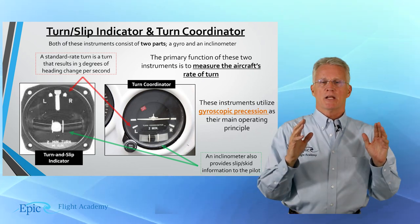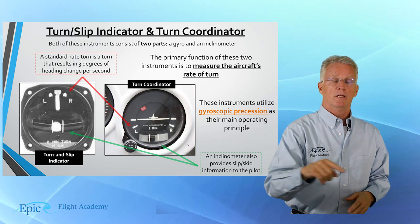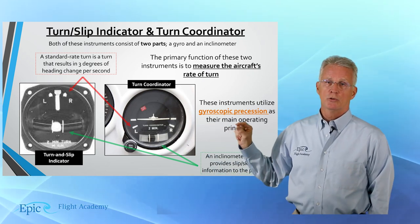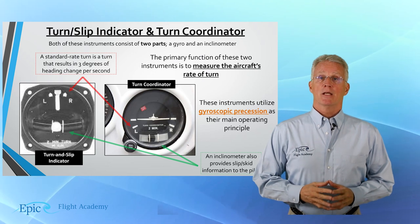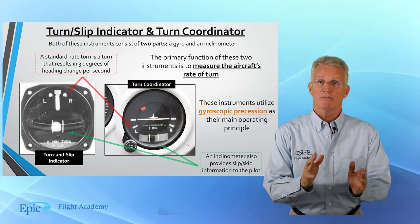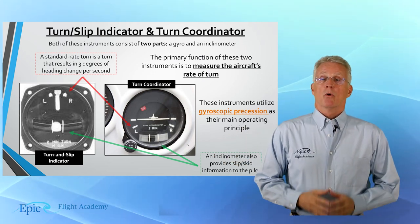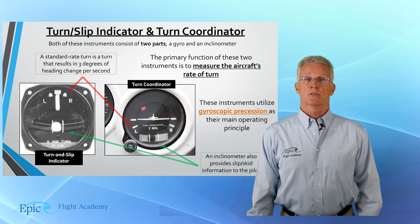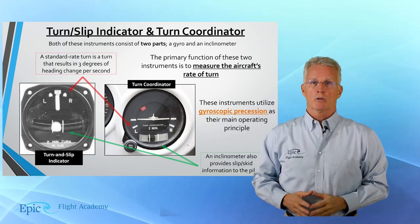If you are flying at standard rate of three degrees per second, you will make a 360-degree turn in two minutes or 120 seconds. On the face of the indicator, you might see 'two MIN' — that means two minutes. That means this indicator is indicating at standard rate; it takes two minutes to go 360 degrees. If it's half standard rate, the face of that indicator might say 'four MIN' or four minutes — that's one and one half degrees per second, or four minutes to go 360 degrees. Work with your flight instructor on how speed changes the rate of turn and the required bank angle.